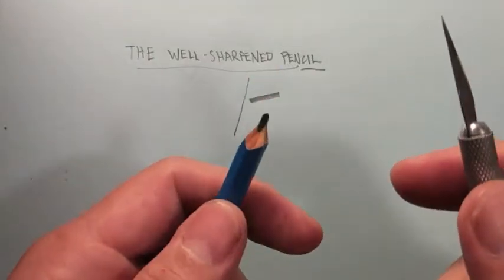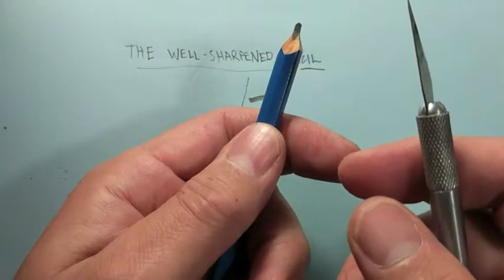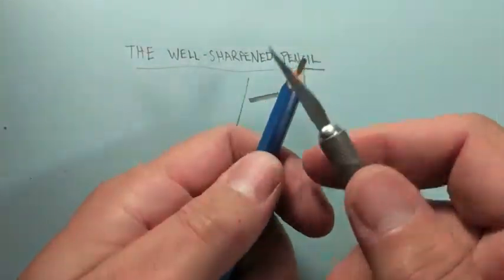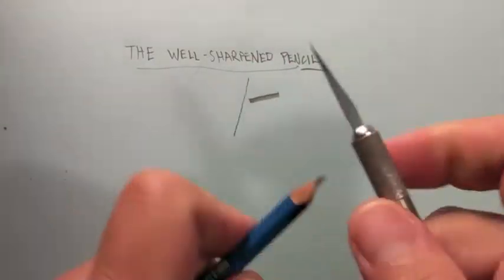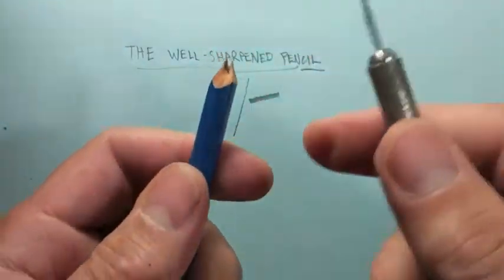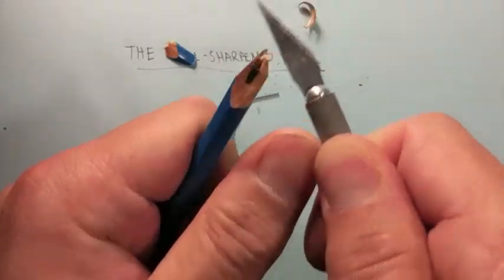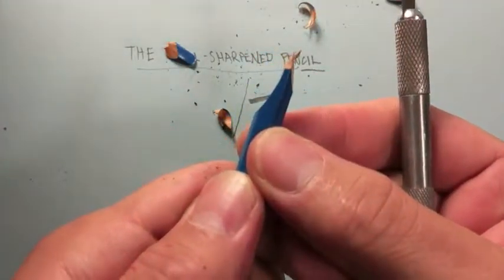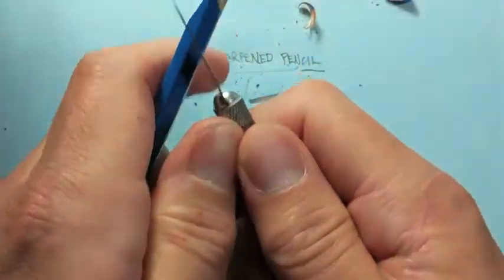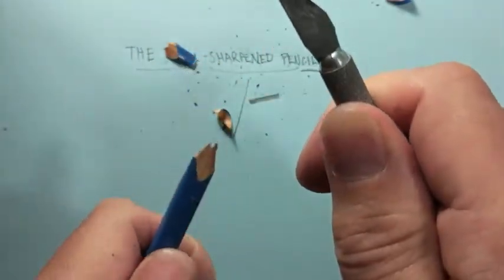We'll use a 2B or 3B — one of the darker, blacker pencils. Hold the pencil in your hand and use the thumb of the same hand to push on the pommel of the exacto knife. We've got a dull broken pencil here. I'm going to cut the two opposite sides — cut one side down. Notice how it's not a straight cut, it's a curve — I do that by rotating my blade as I cut, so the right hand rotates and the left thumb pushes.